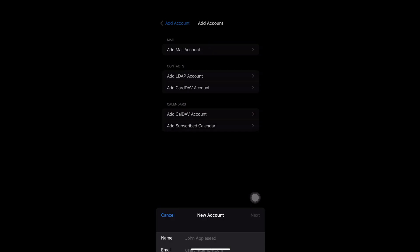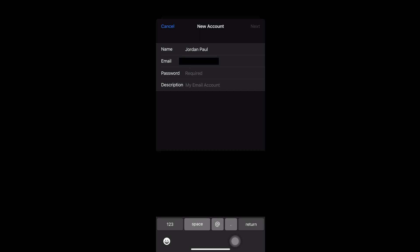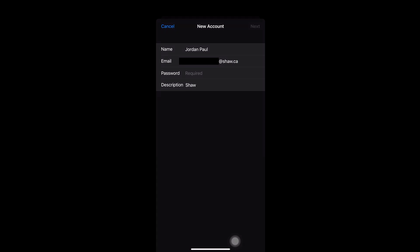The next screen should show you a login screen. You're going to enter the required information in order to log in to your Shaw Webmail. If you notice, the description changed as soon as I finished typing the email address and moved to the next line to enter the password. Feel free to change the description — you can still change it later.